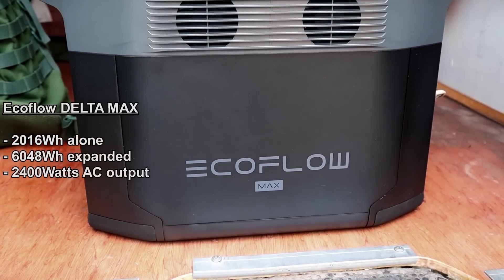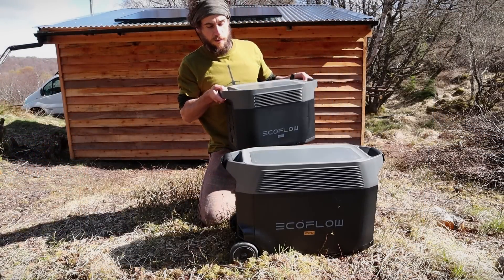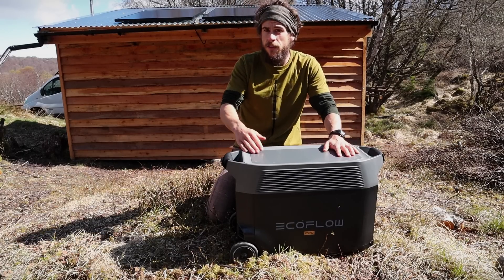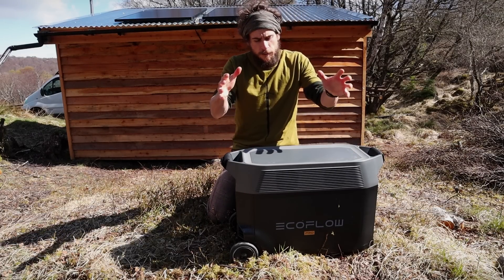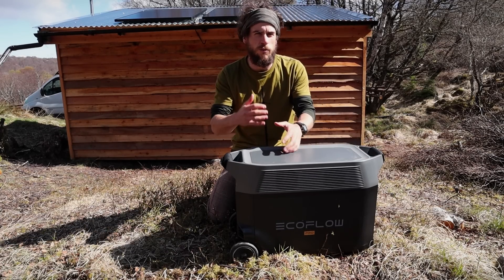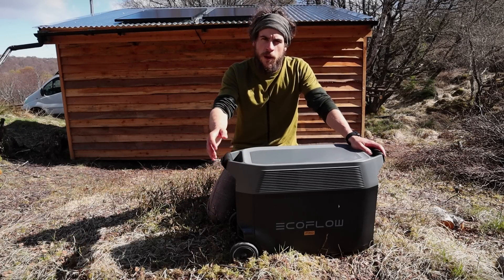In the previous video I was testing out EcoFlow's Delta Max battery, but recently they sent me its big brother, the Delta Pro, as well as a couple of rigid solar panels I've been testing out. These are going to be the main focus for today's video. I've mainly been using the Delta Pro as the main body of power, combined with some smaller batteries with different charging options to create this multifunctional power system.